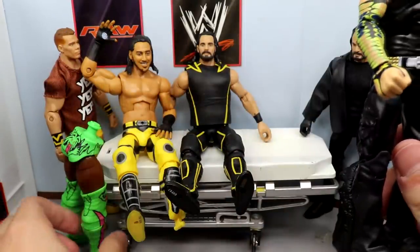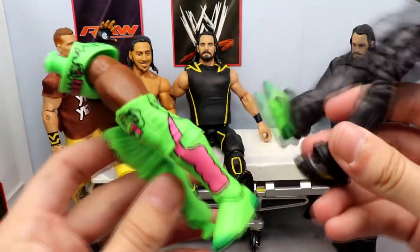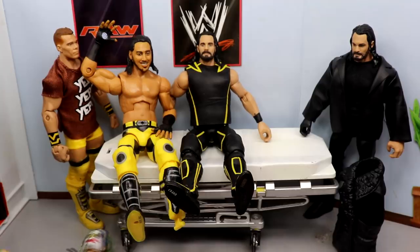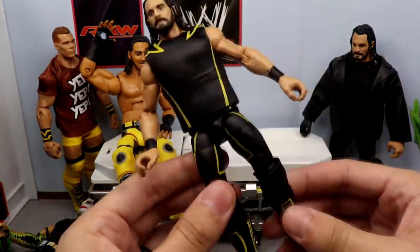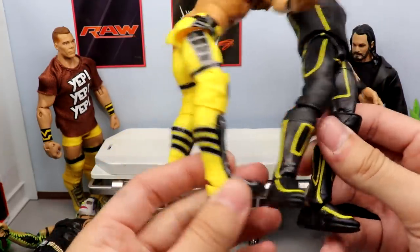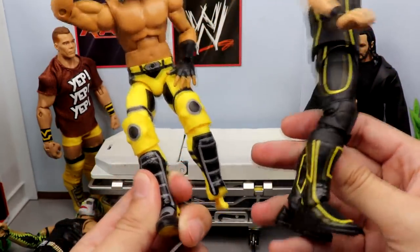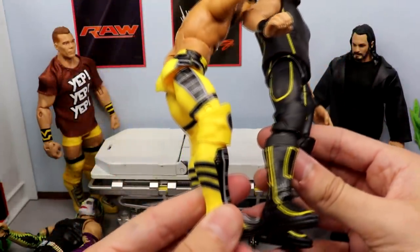I need this foot because we're gonna do a different style fix-up. We're gonna take the other foot from the Kofi Kingston and put that on there, take this foot off and put it on the Mustafa Ali. From there we will conduct another switch I'm really excited about - we're gonna take the Top Talents Seth Freaking Rollins, take off the knee pads and lower legs and kick pads, and switch them with the lower legs and kick pads of this Mustafa Ali in the yellow color.